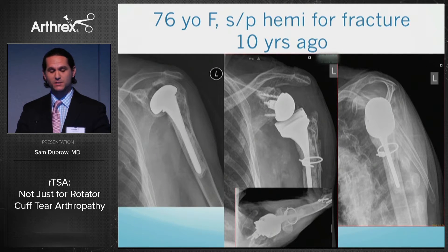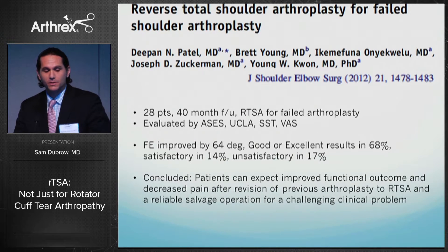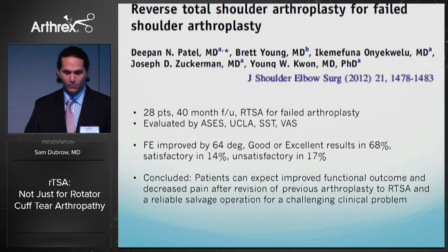From my experience with surgeries like this, function does not improve significantly — pain does, however. It takes a long time: six to nine months before the patient finds significant improvements, and even then functionality is not markedly improved. An article looking at reverse shoulders done for failed shoulder arthroplasty confirmed improved functional outcomes but described it as a reliable salvage operation for a challenging clinical problem.